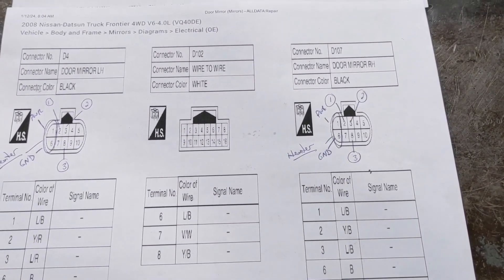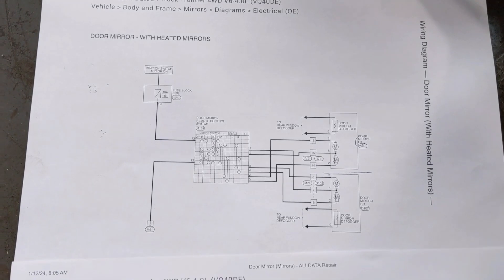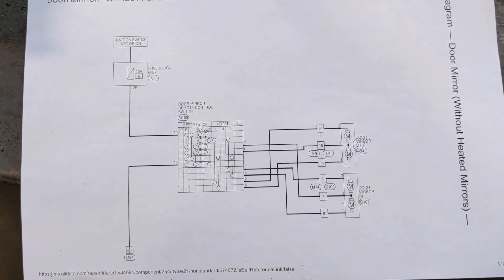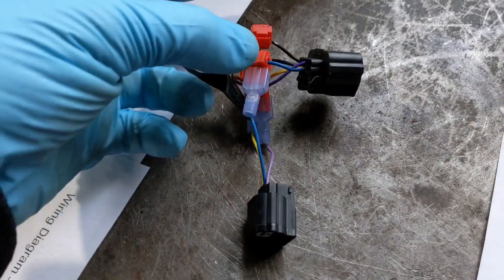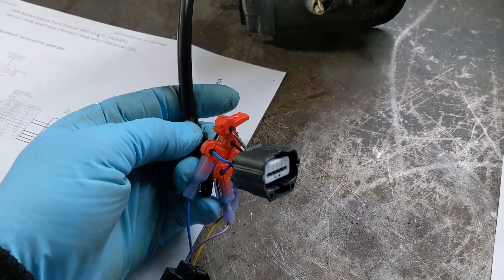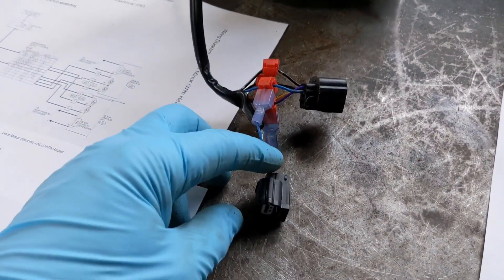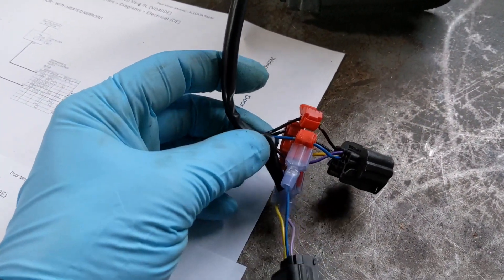I'm going to get these wired together and hopefully everything should work just fine. Here are the schematics in case anybody's interested — this is the power heated mirror, and this is the power non-heated mirror. What I did was cut off the original three-pin connector. I used these splicing components, and the only reason I did this is because if I have a warranty problem — since these are brand new — I can pull these off, tape it back up, and send it back. Otherwise I would have just cut and spliced directly into each wire.